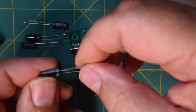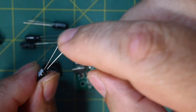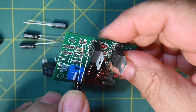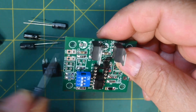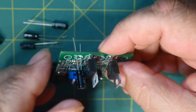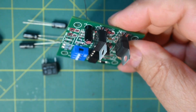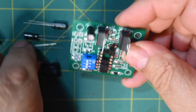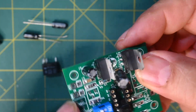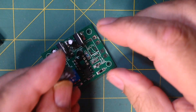The next component is the electrolytic capacitor. It has a minus sign on one side along with a short lead — both indicate negative. On the board, there's a positive mark on the left side and two thick lines pointing to negative on the right. Put the capacitor in and bend one lead over until you solder it. Do the same for the second capacitor — they're both the same value. Warning: if you get these backwards, this will produce smoke.